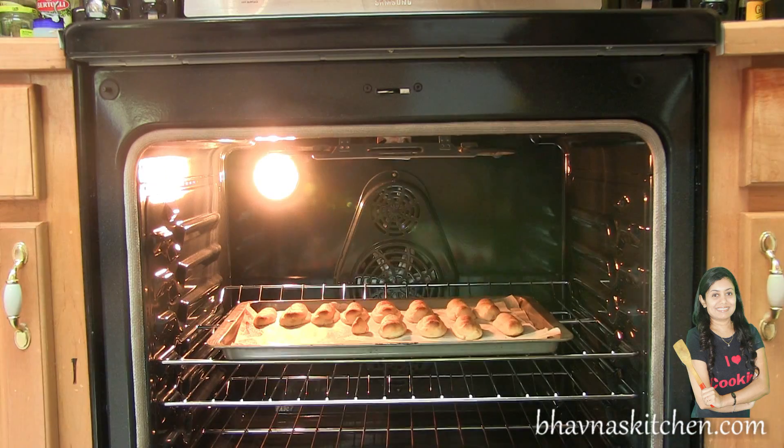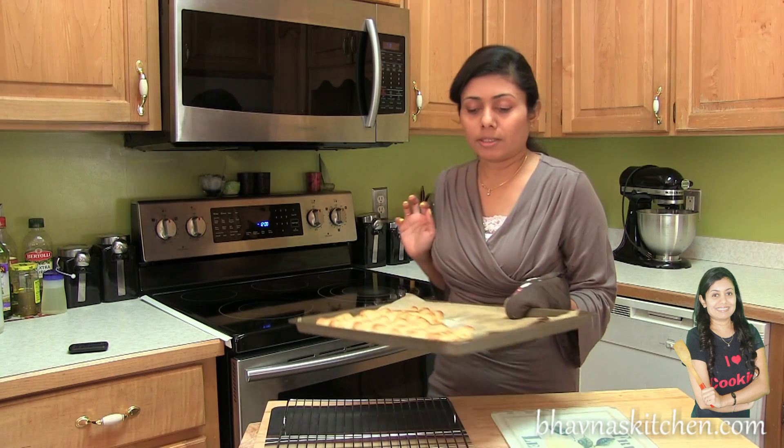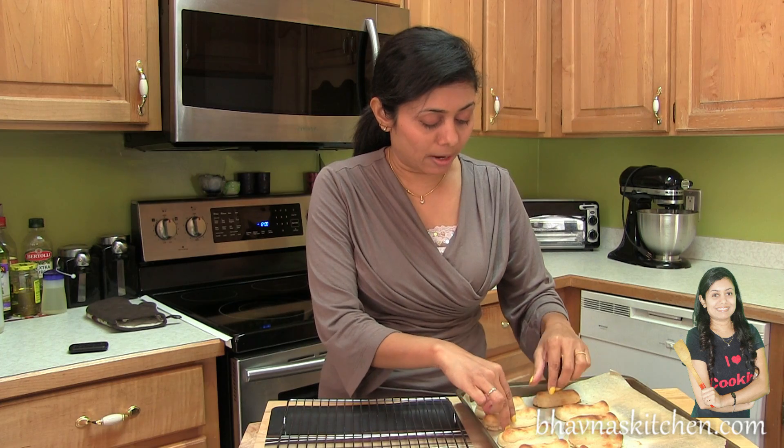Bake for about 20 to 25 minutes. These eclairs take a little longer compared to the ones made with eggs, so keep an eye on them if you make it for the first time. You want to bake until they are a nice golden brown color. When the eclairs get golden brown, take them out from the oven — look at these eclairs. Now allow them to completely cool down.